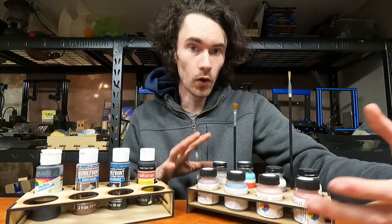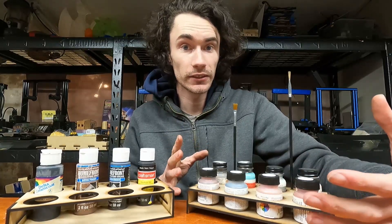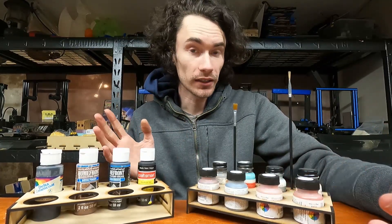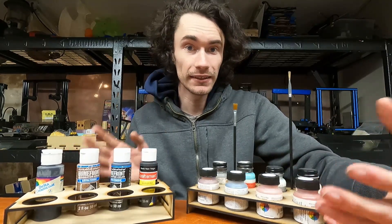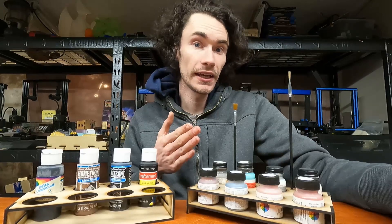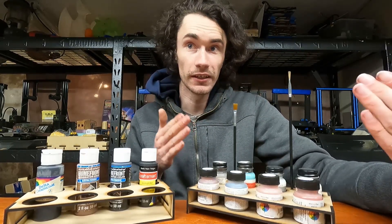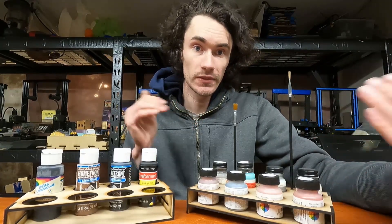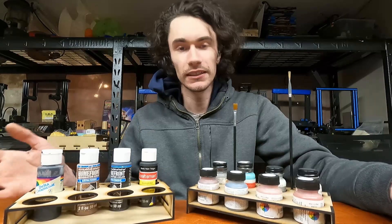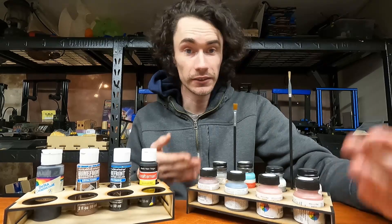The whole basis for this project was that for the longest time I've literally just had my paint containers in various boxes. And every single time I'd go to try and paint something, it'd be really hard to find things. I've made the spray can organizer, which is so handy — I can just walk over there, grab a spray can, spray paint my items, put it back, job done.